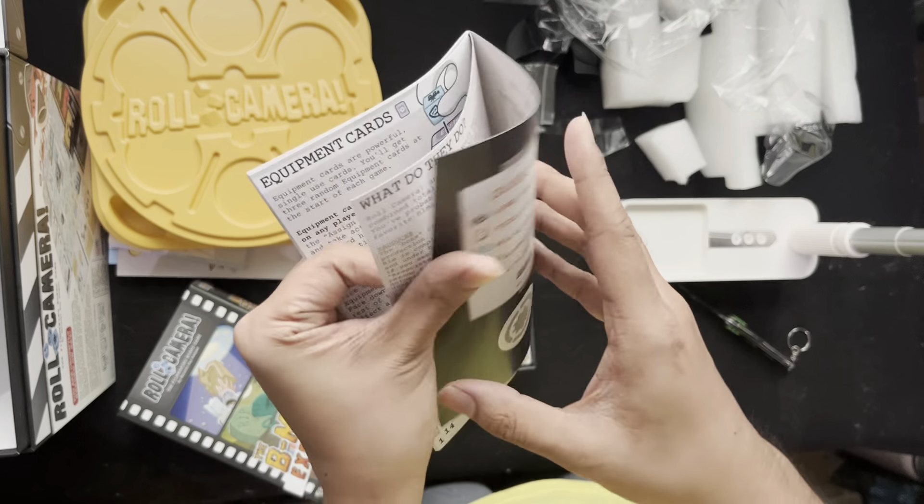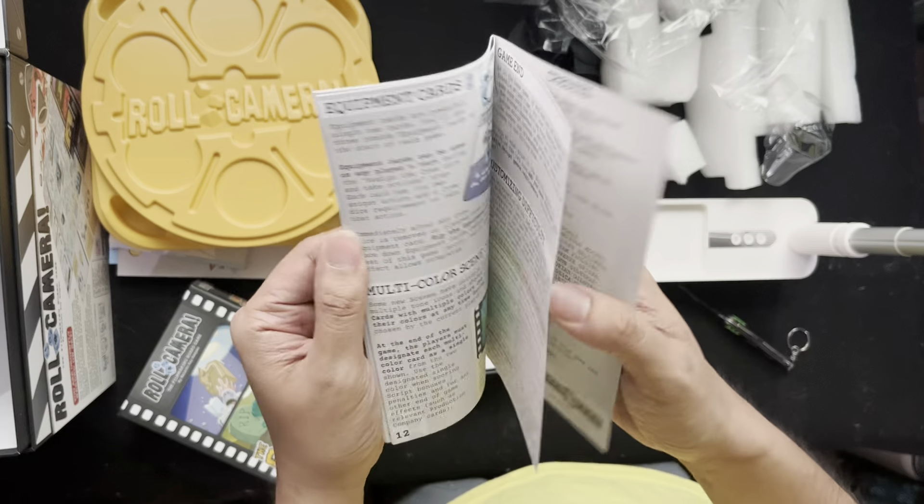The B Movie expansion rulebook is 16 pages.